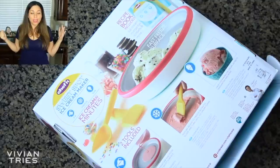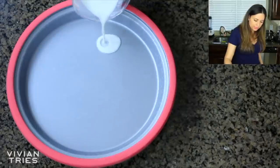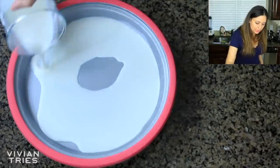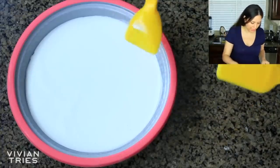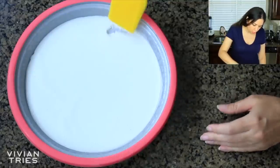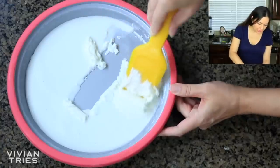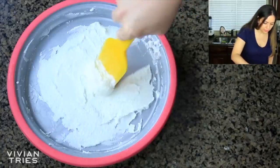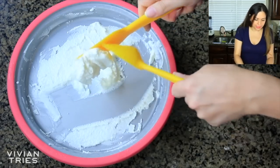An ice cream maker. It says you can make ice cream in minutes without a giant ice cream maker. It said wait 10 to 15 seconds. I'm going to say 15 seconds have passed. Whoa. Look. Oh my God. Ready? Scoop it up. Look at that ice cream. It is perfect. This thing works. So I'm going to give this guy five Vivian heads.